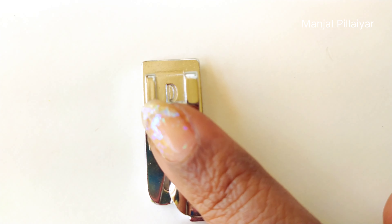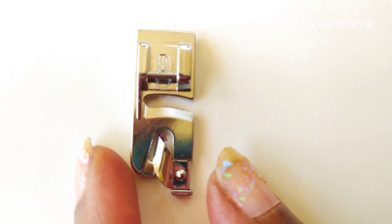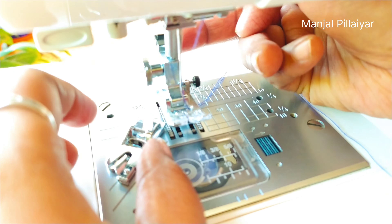Hi friends, today we are going to see how we are going to finish the saree edge using the D footer of the Usha Dreammaker. Watch the video fully.